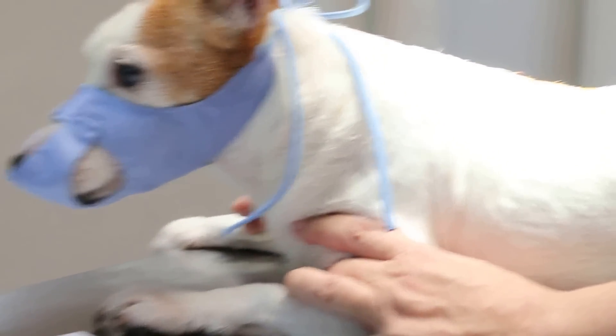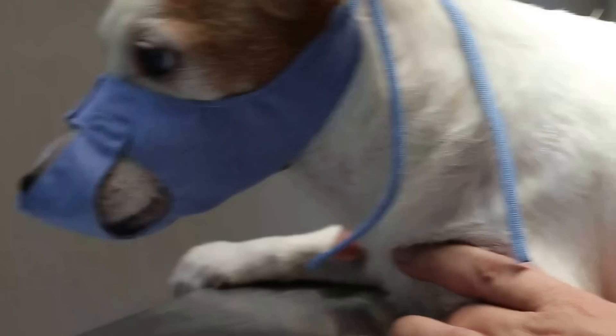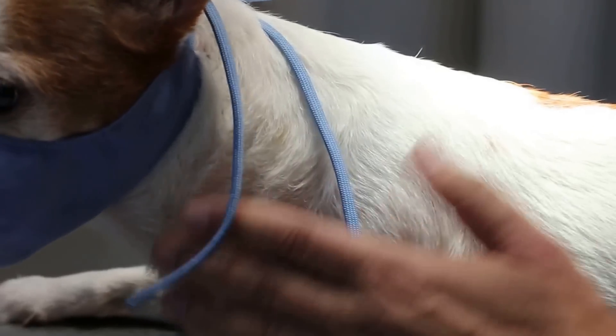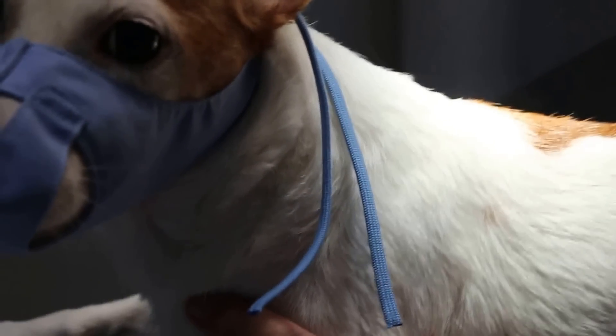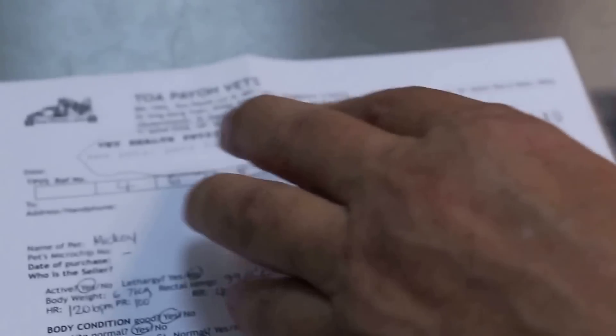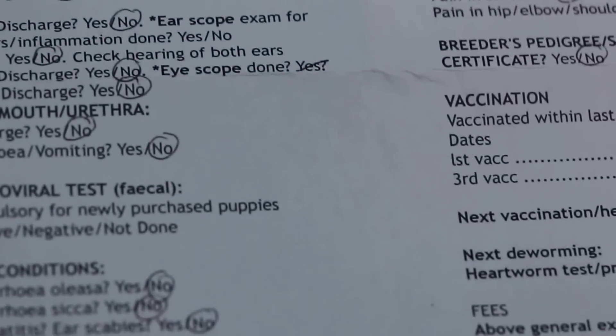The best practice is for the vet to recommend a pre-anesthetic check by doing a blood test one week before the anesthesia, or if not, just before the anesthesia. One week before anesthesia, I advise the owner to come for a vet health physical examination, which includes a checklist for the general physical examination.